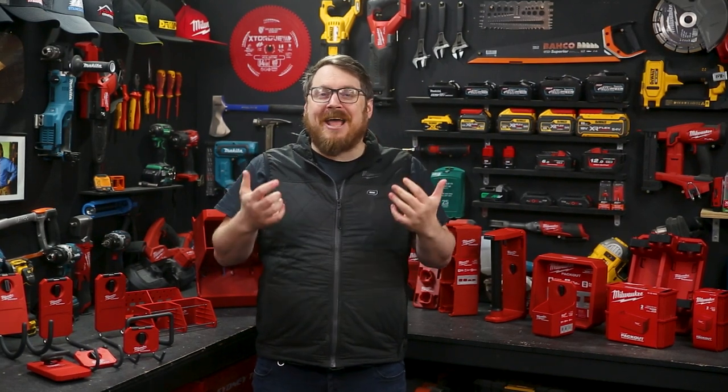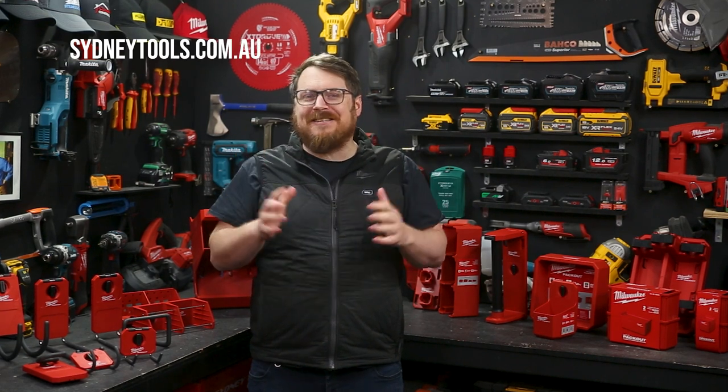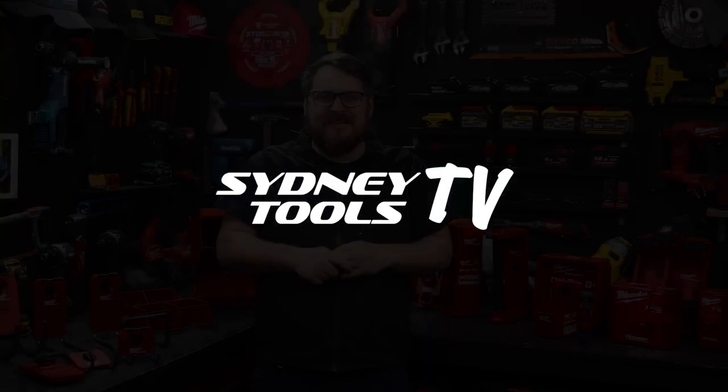What a great system — get the work vehicle, the workshop, the garage, even the garden shed sorted. Find your tools where you left them and get yourself organized with the new pack-out expansions from Milwaukee. You can check it all out in store at your local Sydney Tools store or go online at sydneytools.com.au for information on all these pieces, and I'm sure there's more to come so make sure you get on board. Until next time, I'm Tim — thanks for watching Sydney Tools TV.